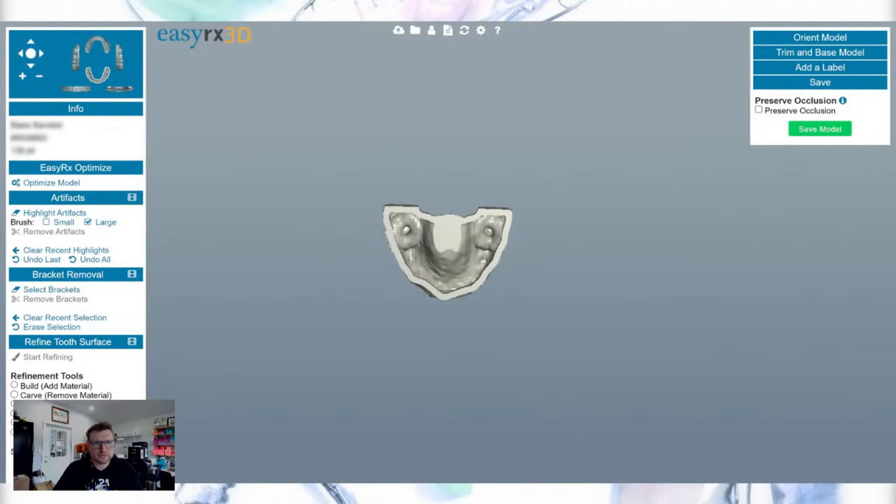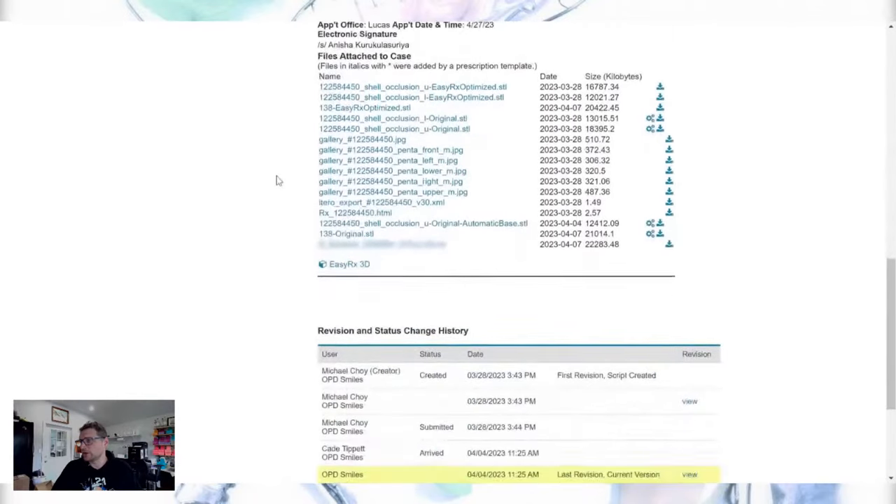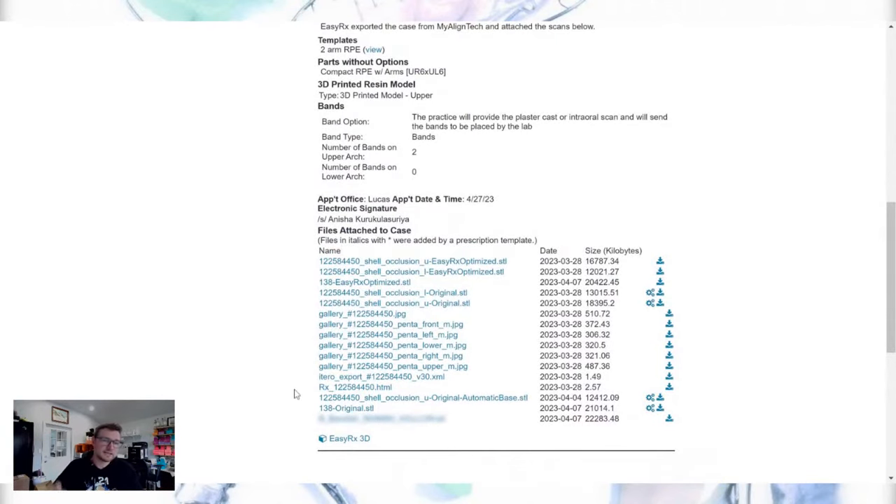Back in EasyRx, once you save the model it automatically saves back to the prescription. If I go back to the prescription and scroll down, it's right there. Then I can immediately go into printing — there's a full two-hour digital workflow video that shows how it gets saved into a print list in EasyRx. I click all the models I want to print, hit the button to send to my nesting software for the 3D printer, and it downloads without ever saving to my computer's hard drive.